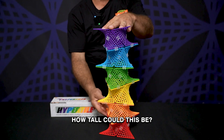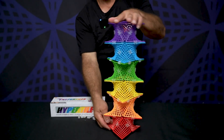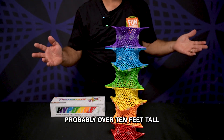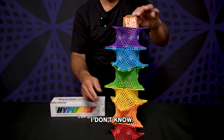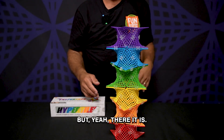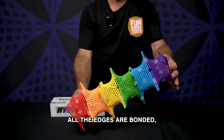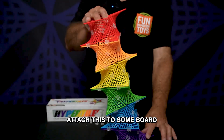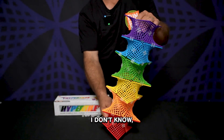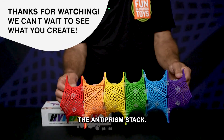How tall could this be? This right here appears to be about 40 centimeters tall. I imagine it could probably be over 10 feet tall and still be fine — could you go 10 meters? Just send in your best efforts on that. There it is — beautiful, very spiky. All the edges are bonded of course except for the top and bottom. You could attach this to some board so that it wouldn't fall over as easily, and then the sky's the limit. The anti-prism stack.